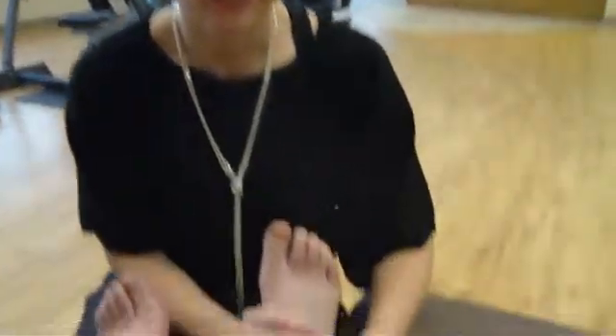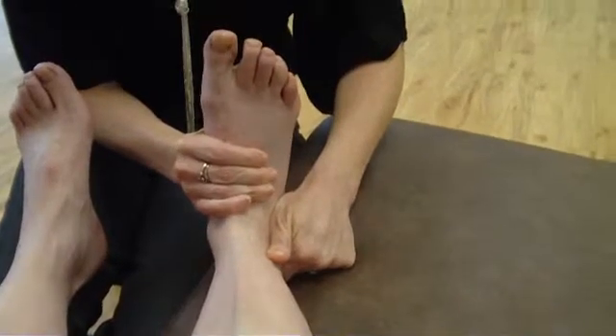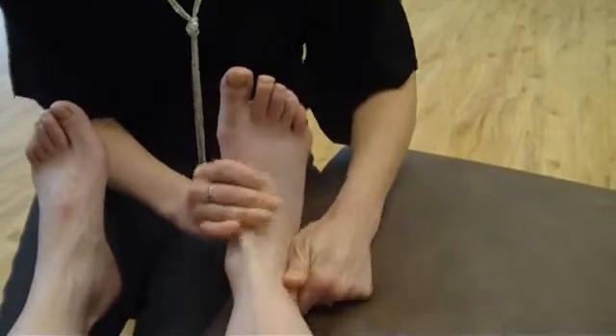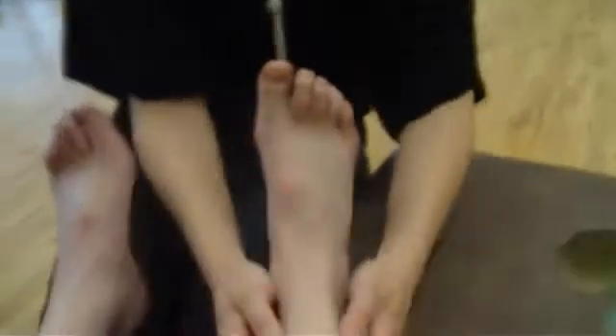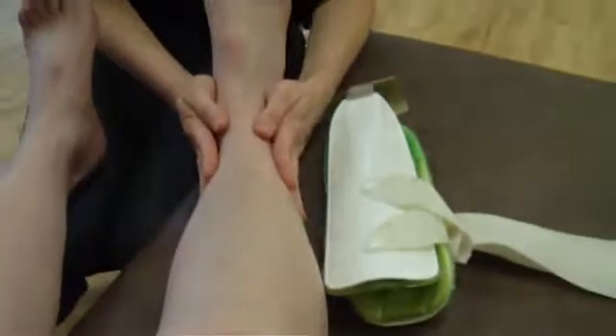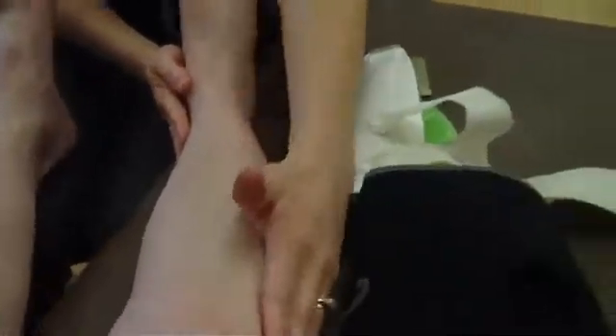We just can't get that fibula to stabilize so that she can progress with this foot. She's been wearing a brace on her ankle and a brace on her knee to try and keep that fibula in place as much as possible when she's walking.